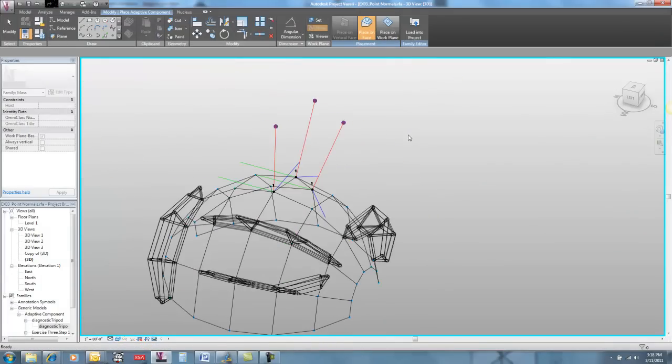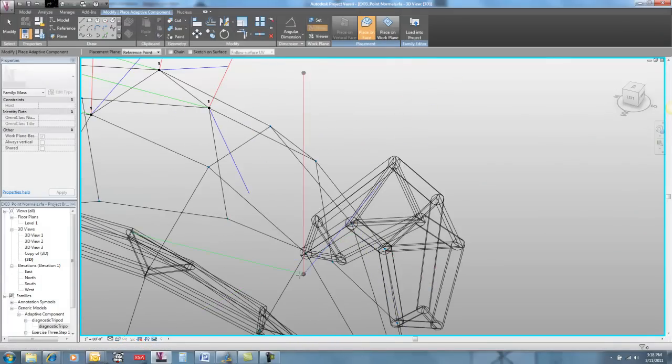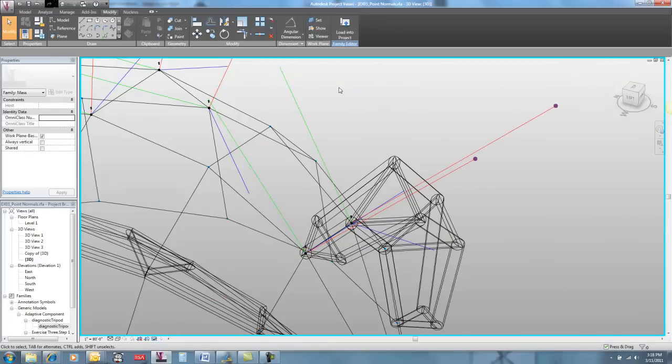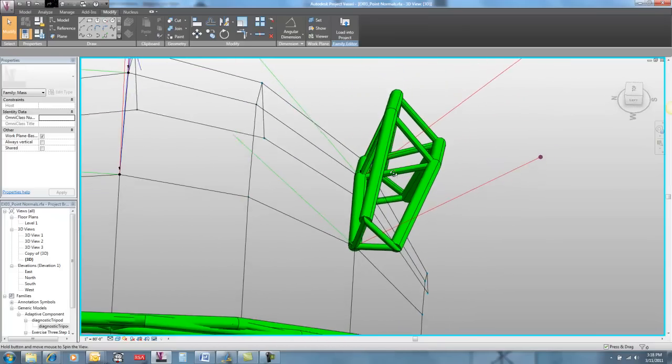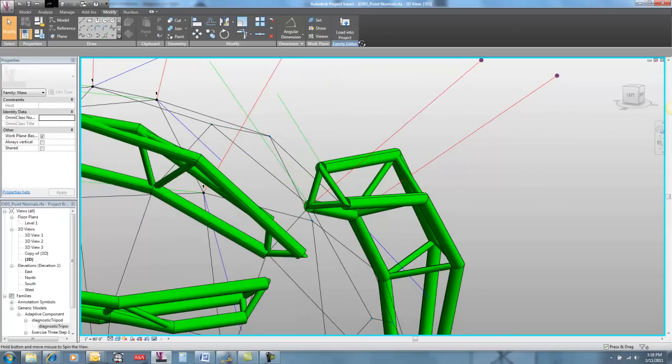If I go here and make it a wireframe, I can go in and host these guys on those same points, and we'll see that everything is still going to line up. So it may not be what you want, but it is behaving appropriately.